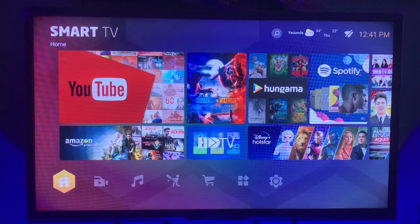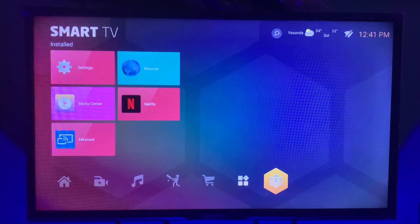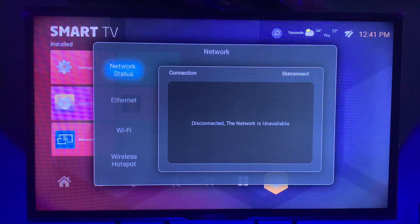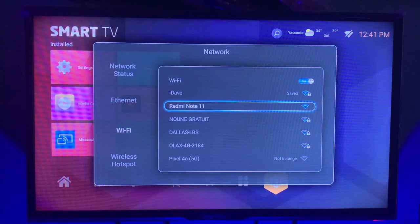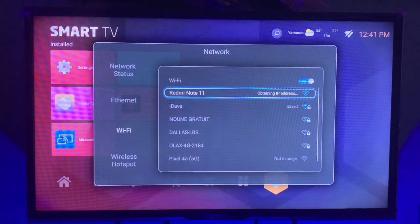In this video I'm going to show you how to connect to Wi-Fi on your smart TV. It's very simple and straight to the point. Go to Settings and click OK. Once you click OK, this pop-up is going to appear and you're going to go to Network, then come down to Wi-Fi. I'm going to connect it to my Redmi Note 11 phone which has no password, so I just head over to it and click on it and click Connect.